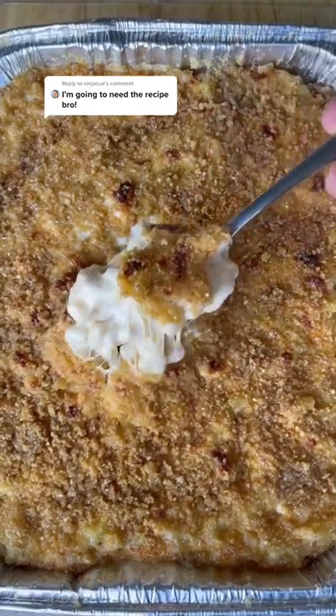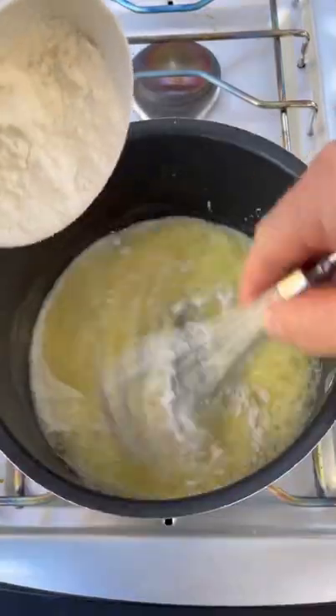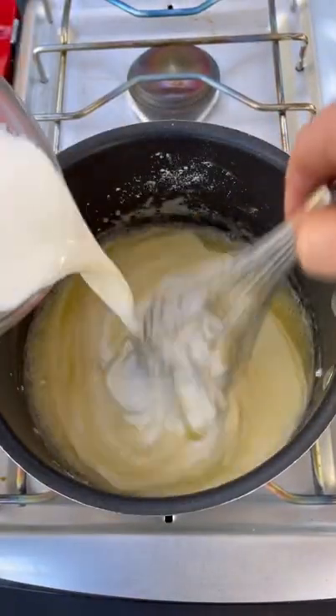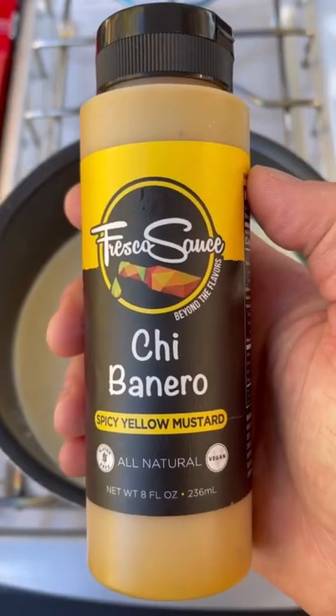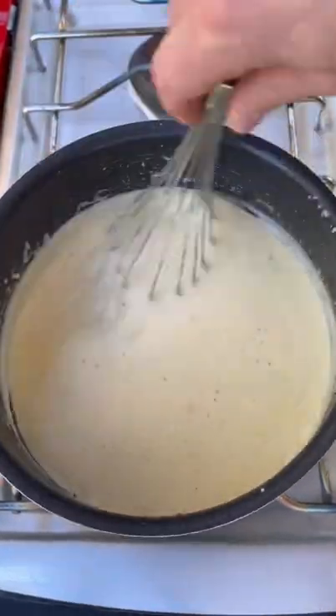Crispy, gooey, smoked mac and cheese. First we're gonna add in our butter, then mix in our flour. Slowly pour in your heavy whipping cream and add your seasoning. Pour in some yellow mustard and hot sauce from Fresco sauce.